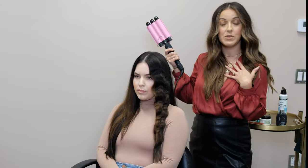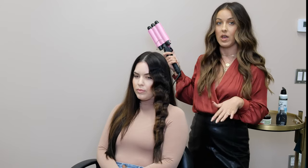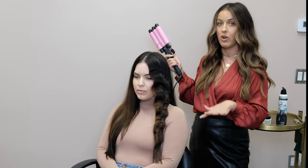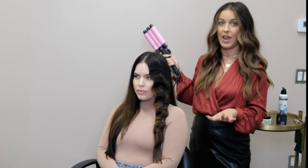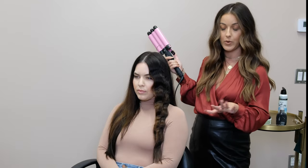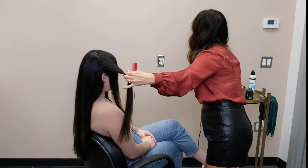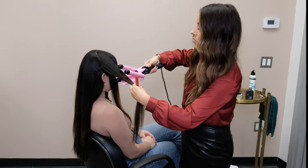Like Deb did with my hair, she just let everything set as she went along. We're not going to put any product or run our fingers or a brush through it as we're working — we're going to let everything set and cool completely. I'm going to do the other side and then work on the back of her hair.